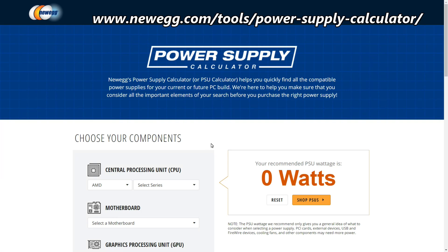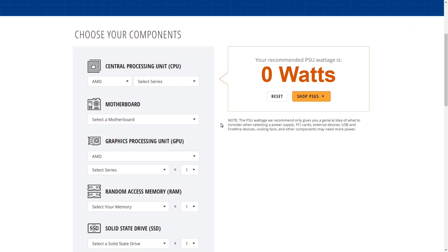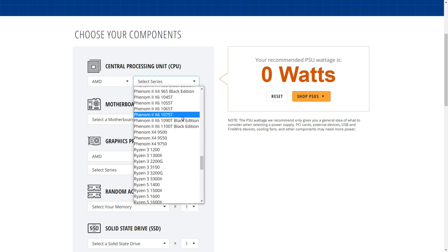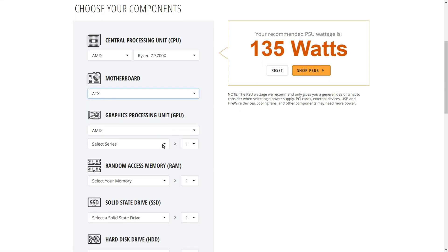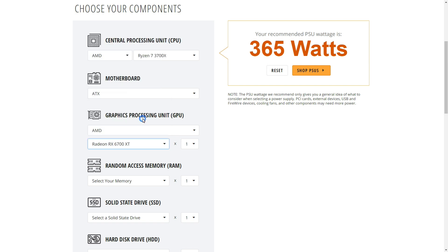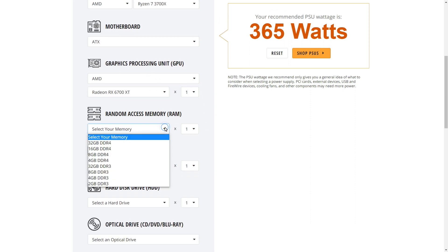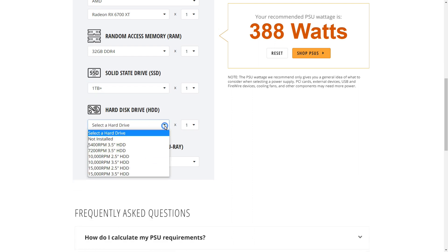Whether you buy your parts at Newegg or elsewhere, you can use Newegg's power supply calculator to calculate your needs. I'll put together a hypothetical build: an AMD Ryzen 7 3700X, an ATX motherboard, a Radeon RX 6700 XT graphics card, 32 GB of DDR4 for video editing, a large SSD, and a 7200 RPM hard drive.